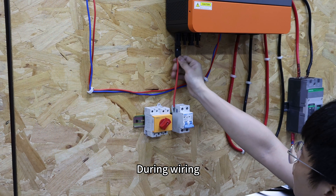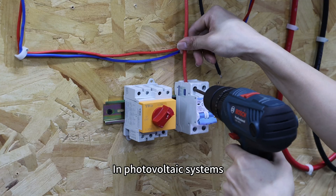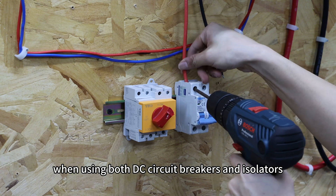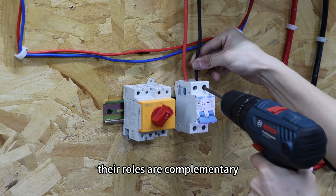During wiring, be sure to observe correct polarity. In photovoltaic systems, when using both DC circuit breakers and isolators, their roles are complementary.